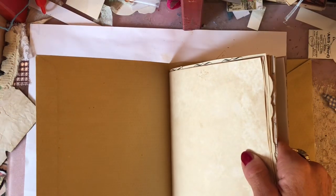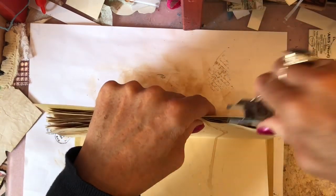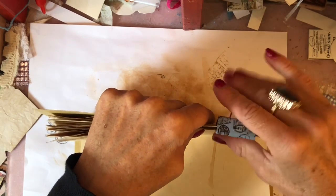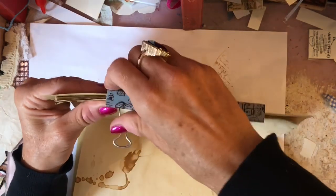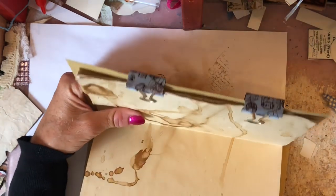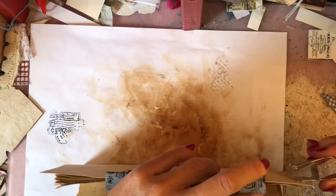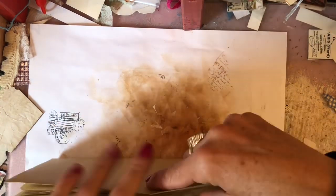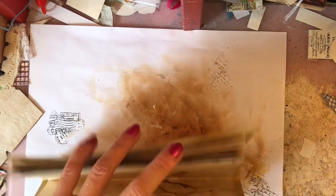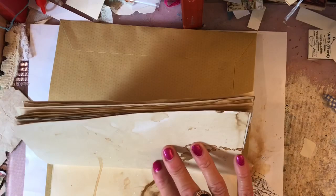You're going to put the pages inside your envelope, then I use bulldog clips to hold everything together. You may have something else you prefer — pegs, paper clips, anything else — of course use what works for you. I just like the bulldog clips.